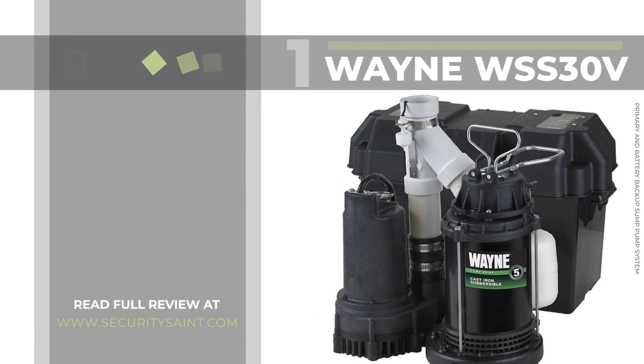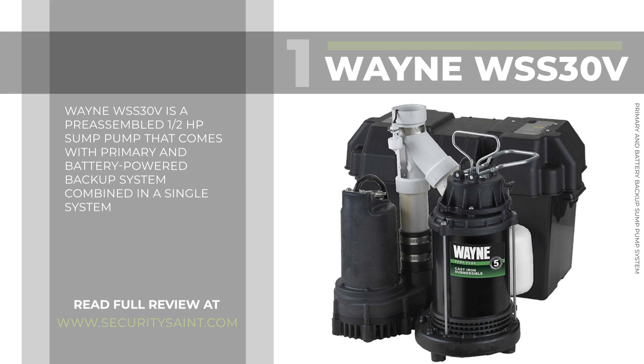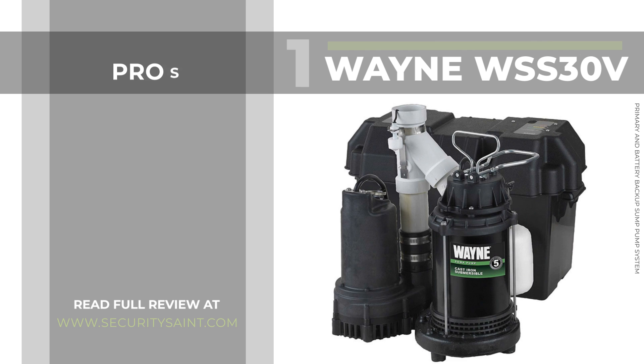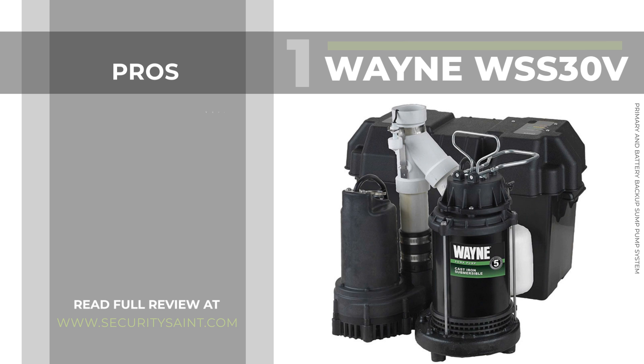Number one on our list: the Wayne WSS30 Primary and Battery Backup Sump Pump System. The Wayne WSS30 is a pre-assembled half-horsepower sump pump that comes with primary and battery-powered backup system combined in a single system. The primary sump pump runs on 120V and moves up to 5,100 gallons per hour, and the 12V DC backup pump moves up to 2,900 gallons per hour at zero feet of head.